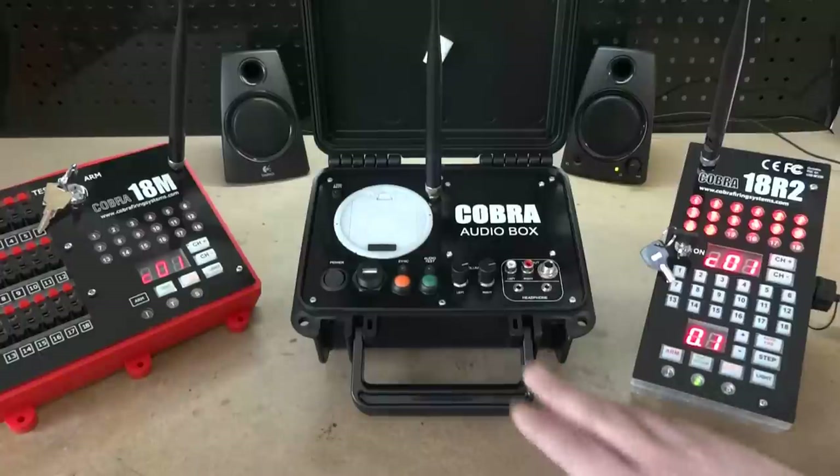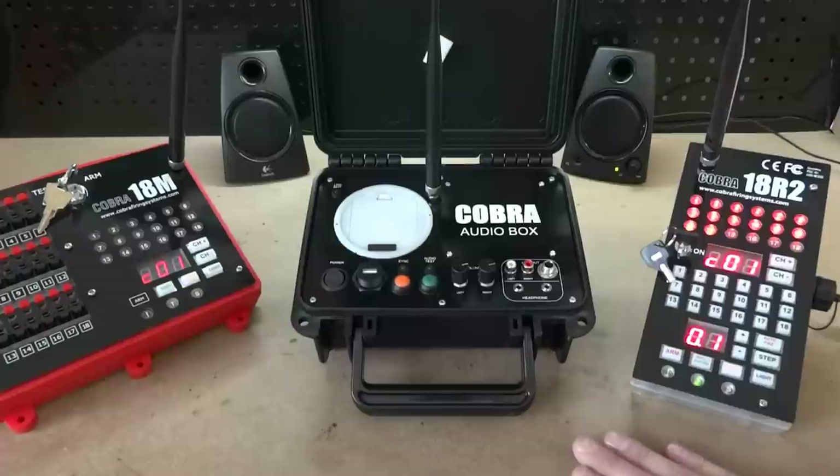The range of the audio box is the same as the 18M's — about 1,500 feet line of sight without any signal accessories, which can increase that range. You can also measure the signal strength of the audio box, which we'll cover in just a few minutes.